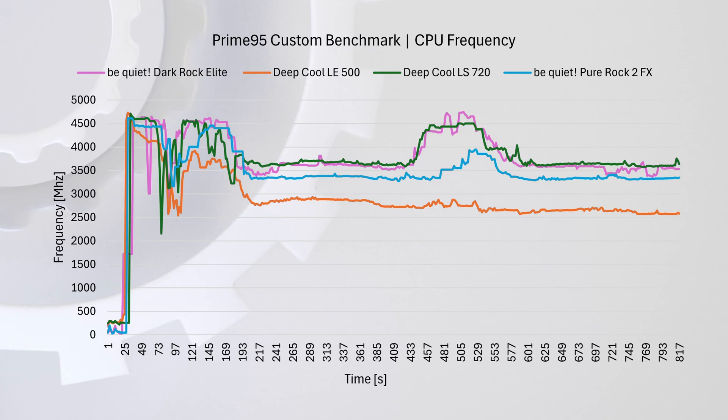Just because the CPU runs hot doesn't necessarily mean it's thermal throttling, so we also looked at the frequency graph to check performance. This shows the average effective frequency across all cores, keeping in mind that the larger performance cores and smaller efficiency cores run at different speeds. The focus here is more on the relative difference between the coolers than absolute performance. In the frequency graph, the higher-end coolers are neck and neck.